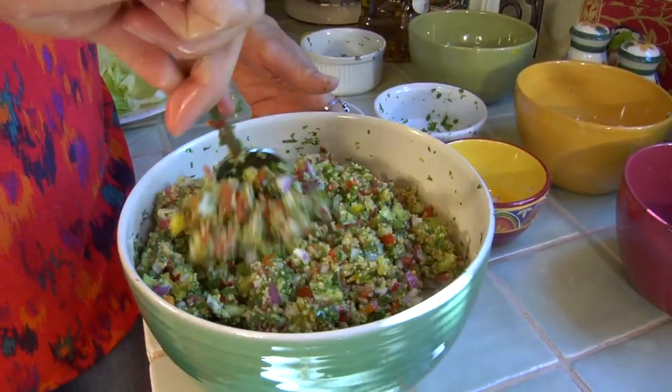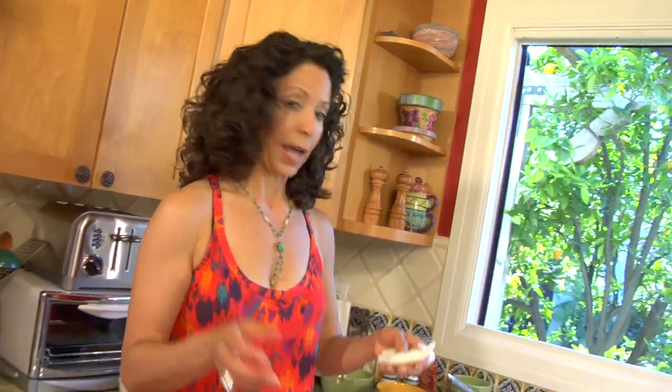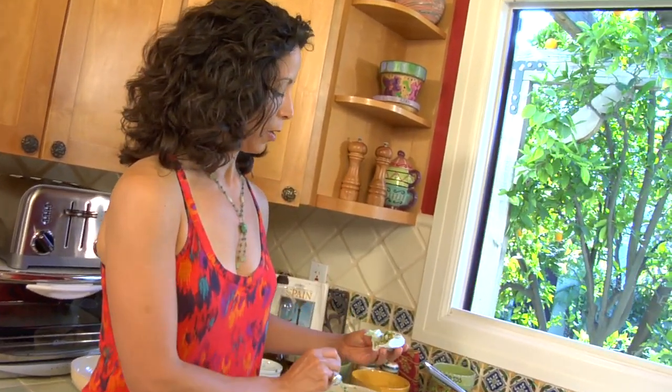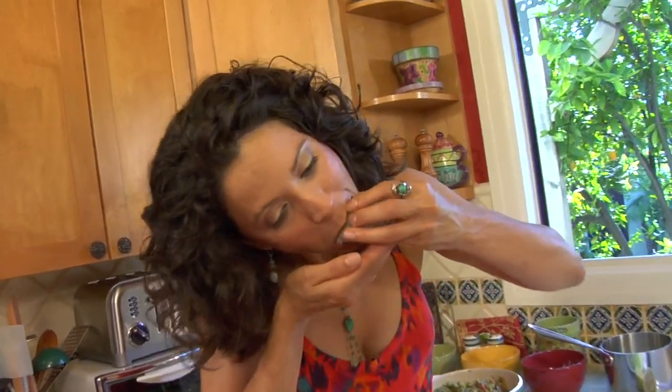Beautiful. In our house, what we do is take some lettuce leaves and roll the tabbouleh up inside and eat it. Let's pick a good one — this one. I'm going to put some in here. Jimmy, take a look at this — this is absolutely beautiful. And here we go, I'm just going to shove it in my mouth and eat it. Power healthy, super yummy, delicious Middle Eastern dish. Enjoy!